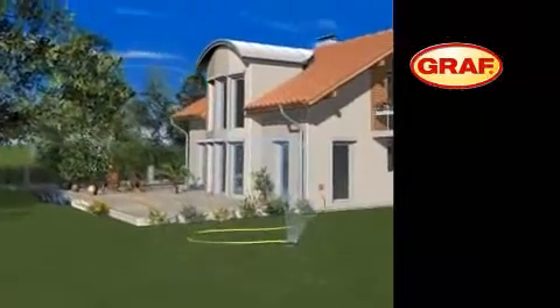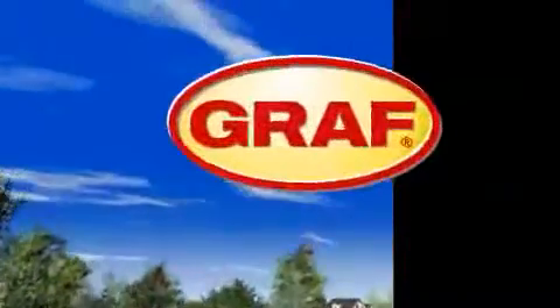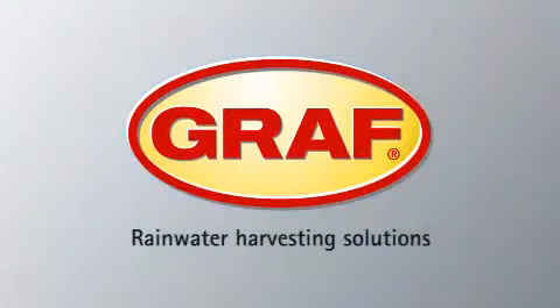The Graaf rainwater harvesting system is now ready for operation. This way, you can reduce your mains water consumption by up to 50% and improve the environment, simply by using the professional Graaf rainwater harvesting system.